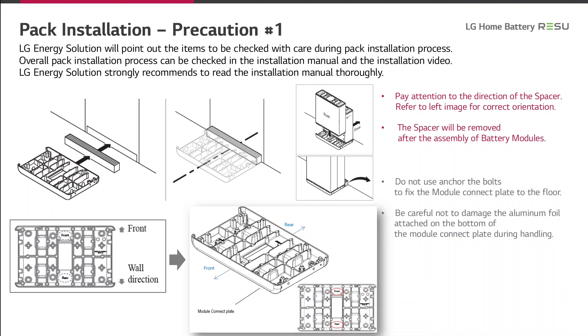In the package, there are spacers made of carton. Pay attention to the direction of the spacer and refer to the left image for correct orientation. The spacer will be removed after the assembly of the battery modules. Do not use anchors or bolts to fix the module connect plate to the floor. Be careful not to damage the aluminum foil attached to the bottom of the module connect plate during handling.